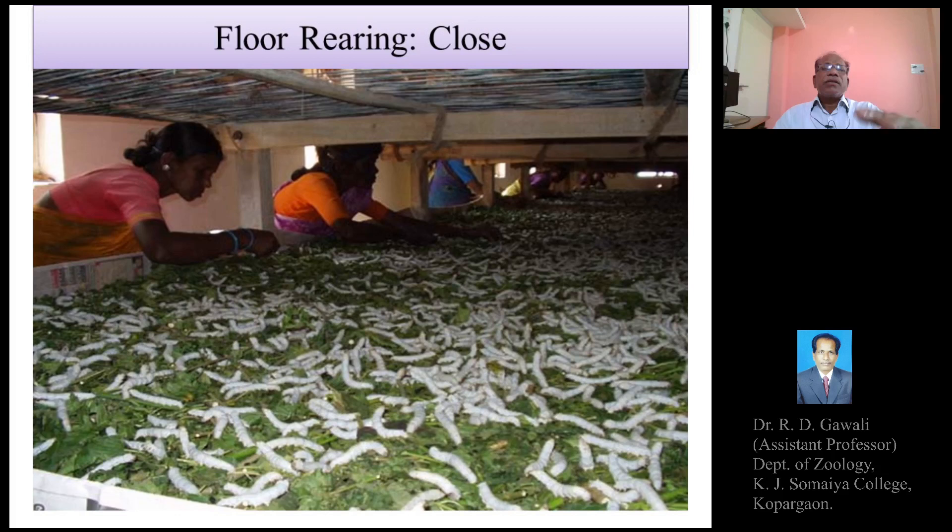This image shows the flora rearing method — a close photograph from the rearing house where a long floor bed is prepared and the larvae are fed directly onto the branches or cuttings of the mulberry plant. This is the shoot rearing method on the long floor, where entire mulberry branches or shoots are fed to the growing silkworm larvae.